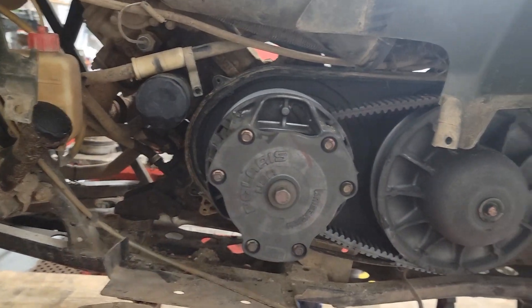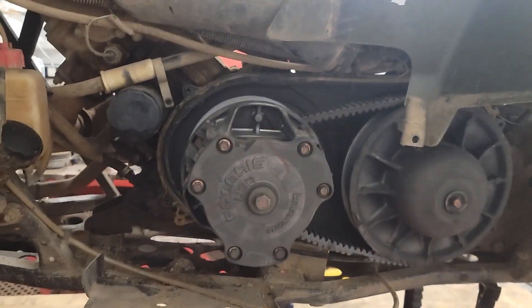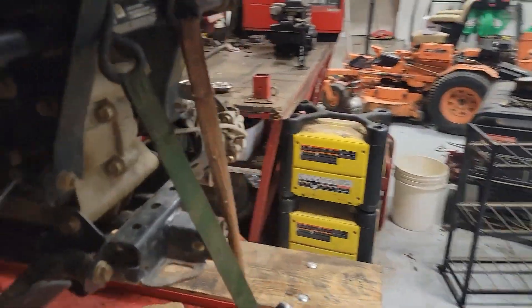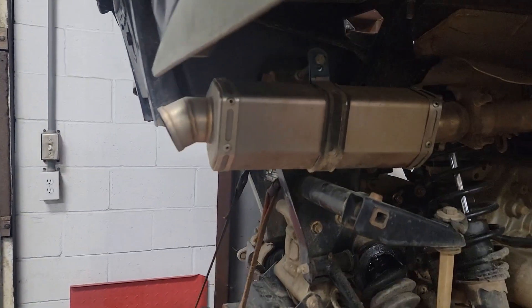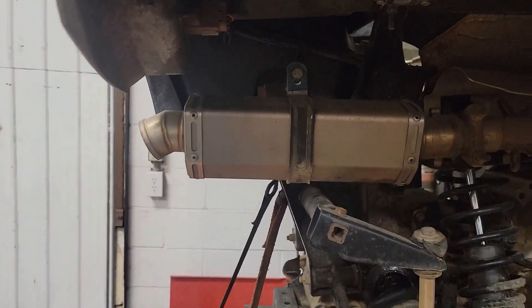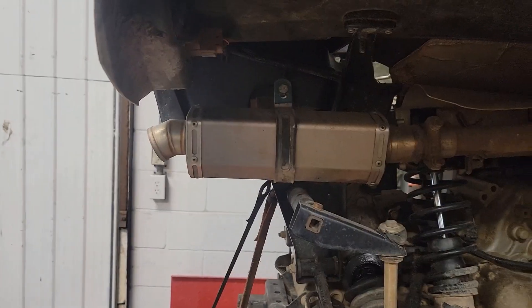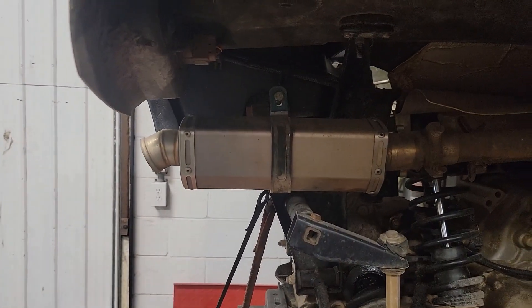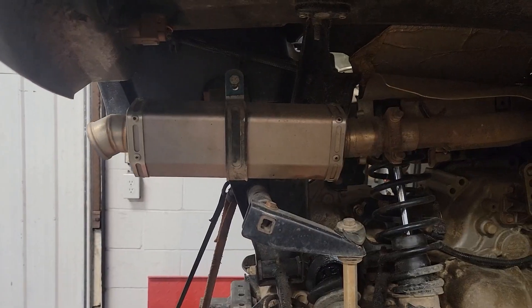I know what the customer paid for this and I feel bad. That's the reason I'm making this video. It has this aftermarket jungle-website fart pipe on it that is extremely loud, and this guy wants to use this for hunting, so if he wants to be stealthy in any way he's going to have to replace that.